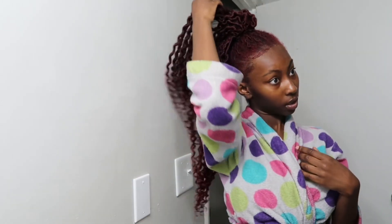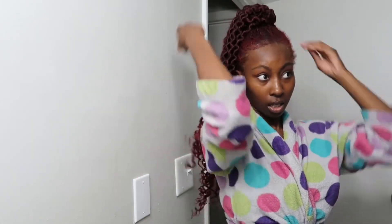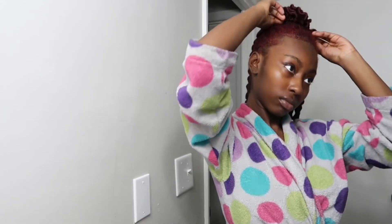Just flip the hair back. I was playing around with it because I realized you can do a little ponytail if you want to, but tonight I'm going to do a bun.